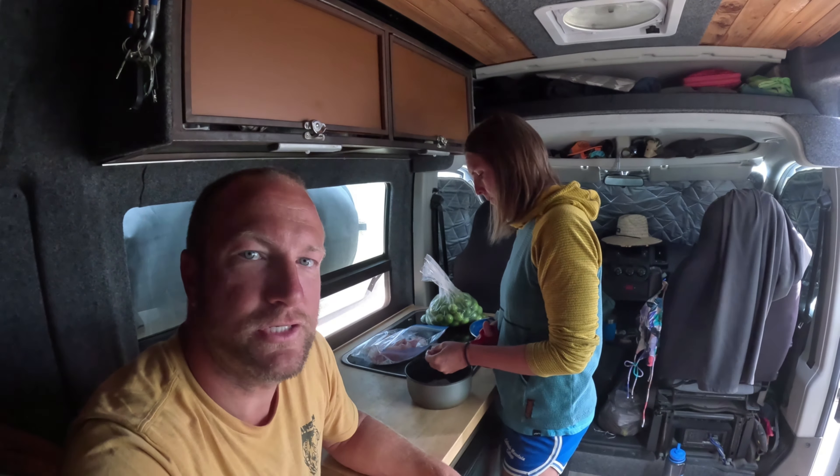So these fillets have already been deboned, so I'm just going to start cutting them into bite-sized pieces. I like a little bit bigger piece than what you would typically get in ceviche that you buy at a tostada stand or at a fish market. My Cutco scissors come in handy for this — you could also just lay them out and chop them on a cutting board. Disclaimer: raw or uncooked food could be dangerous. We're not responsible if you get sick. Make at your own risk.